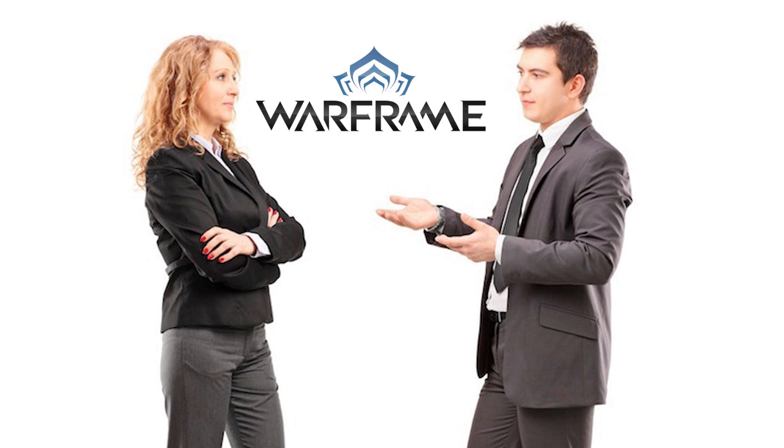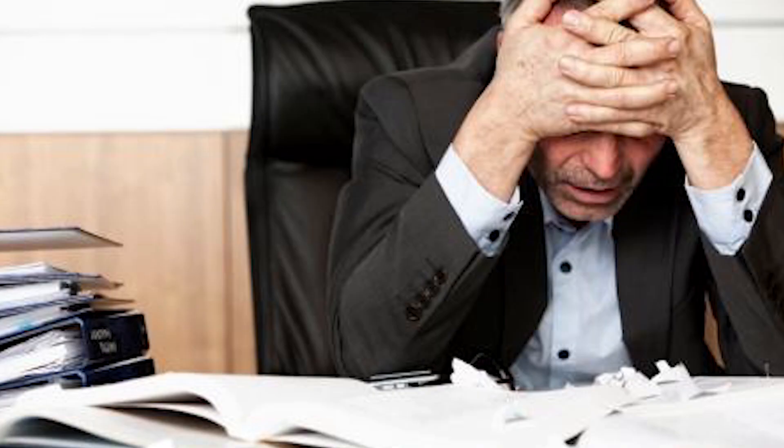We've been playing Warframe, trying to get to Master Rank 25, so we might be doing that pretty regularly. Two things — I had this job, which I'll explain later on.